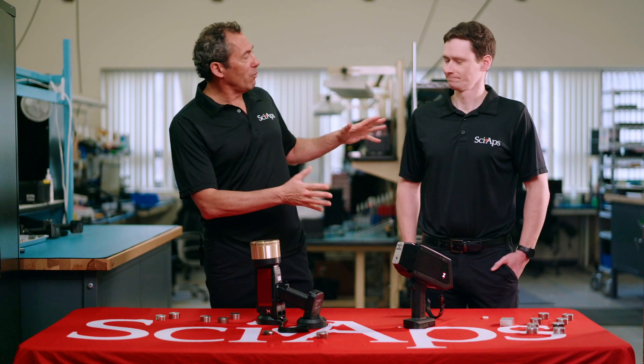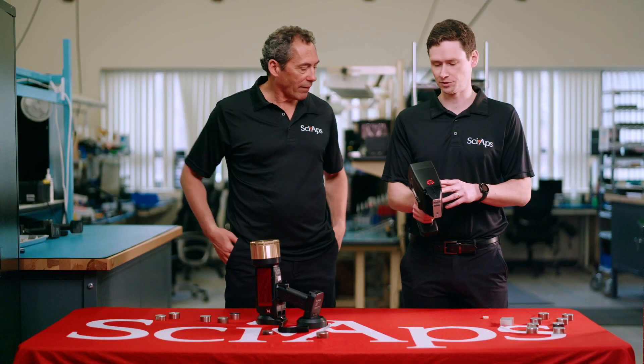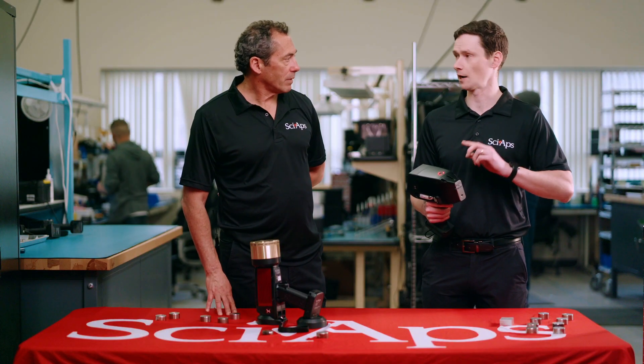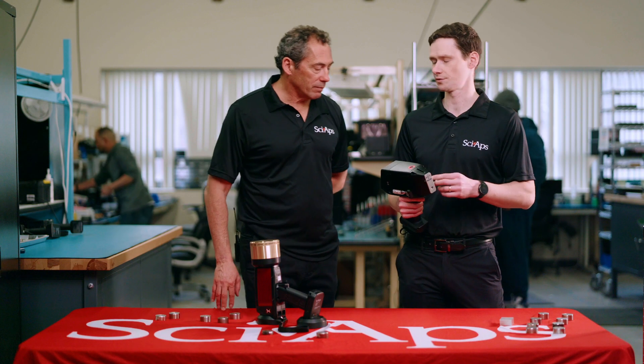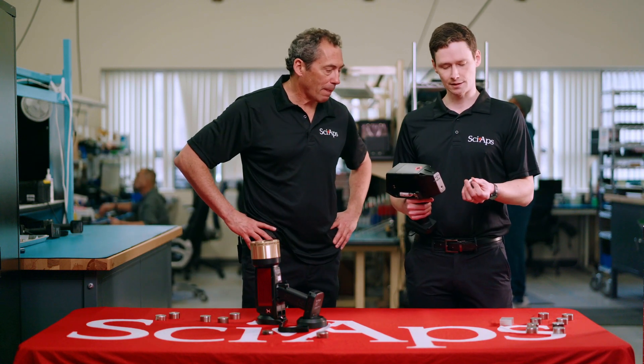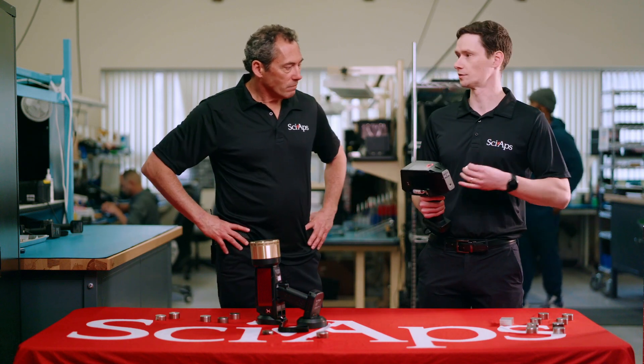So Morgan, take it away with the LIBS unit. This is our Z903 set up for geochem analysis. Right now I've got a lithium rocks calibration on here, so let me give you a quick test by shooting a pressed pellet like this. You start with a powder that's nice and homogeneous so every time you shoot it you're shooting the same material. The pellet also gives you a nice hard surface for the laser to interact with, which is a little different than XRF where we can shoot loose powders.